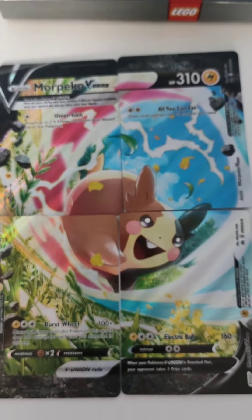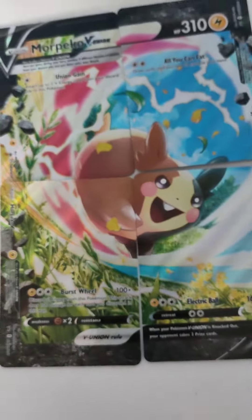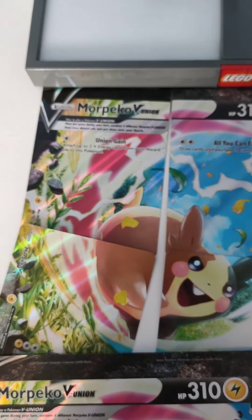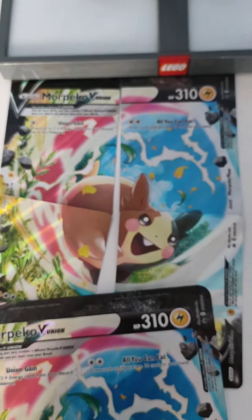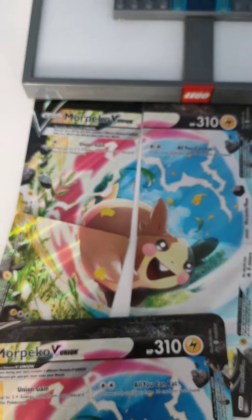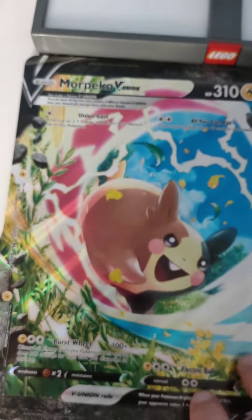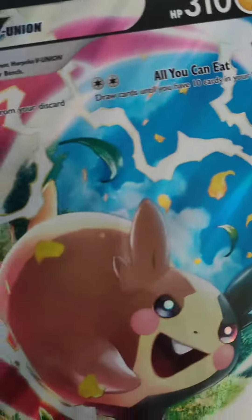I'm going to get the giant card and the normal little cards and compare them to each other. I think the Morpeko V Union, having to put it together, is kind of better because it makes you think — it's incorporating jigsaws into Pokemon, which I think is pretty cool. And then you've got the giant card, which is just a giant card like your regular cards.